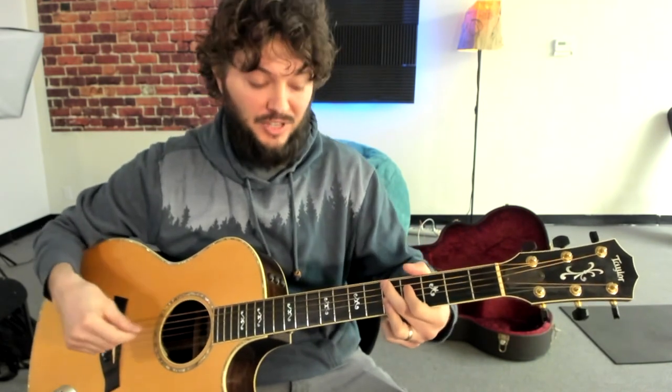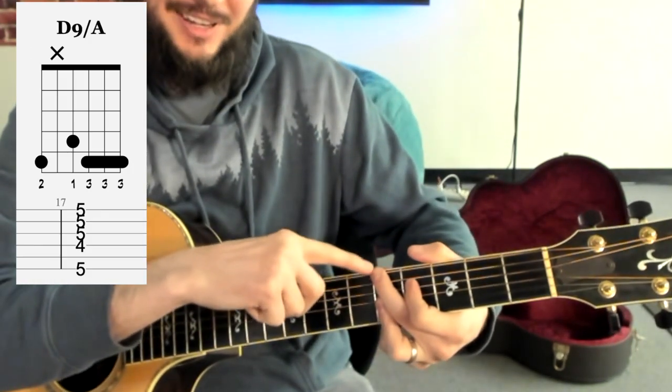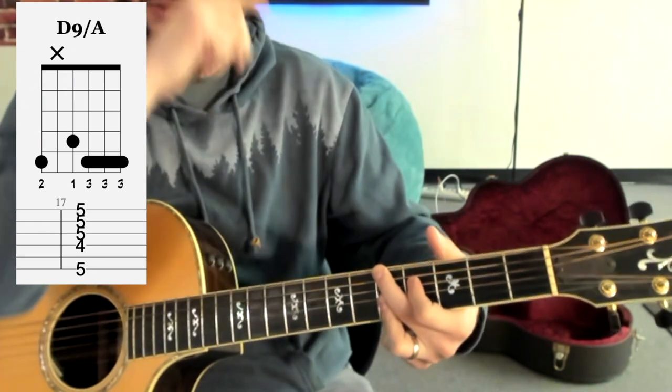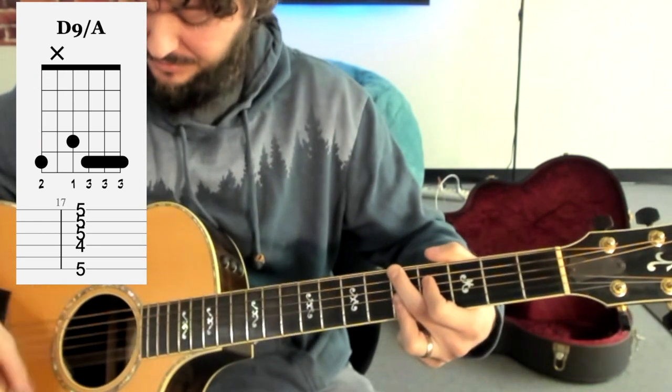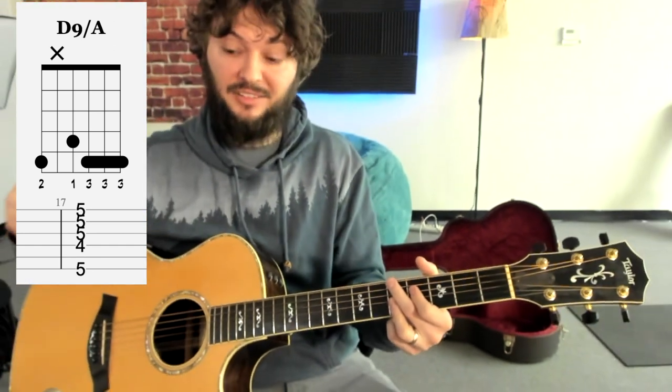Sometimes what he also does is he'll actually play it kind of rootless. He'll move this second finger over and play the A on the fifth fret of the low E string. It just sounds a little bit jazzier that way. And plus, a lot of times he's playing with a band, so the bass player is already playing that root note D. This is a little bit of a harder grip, so you can choose either one to play.